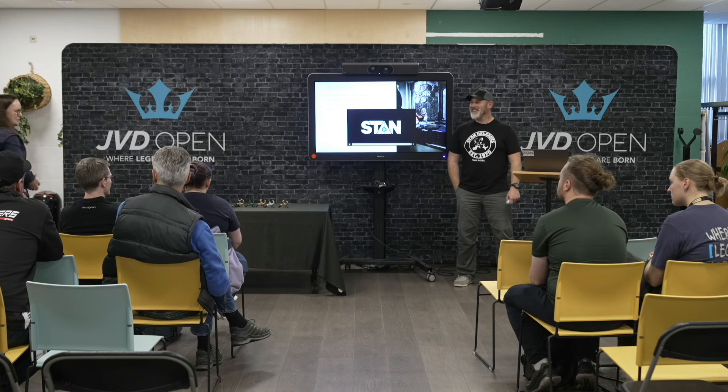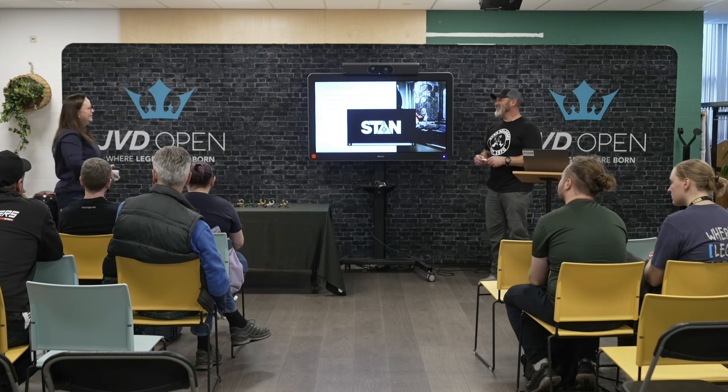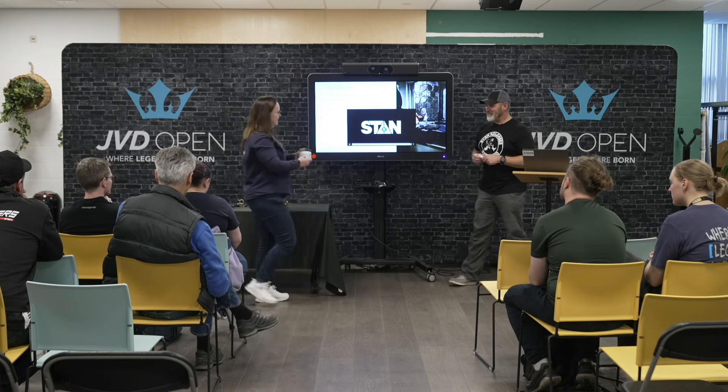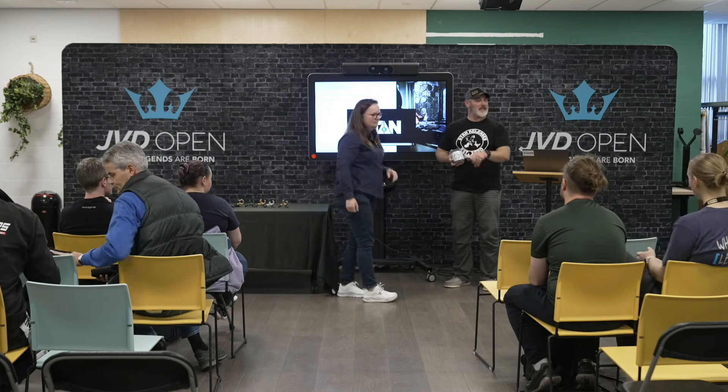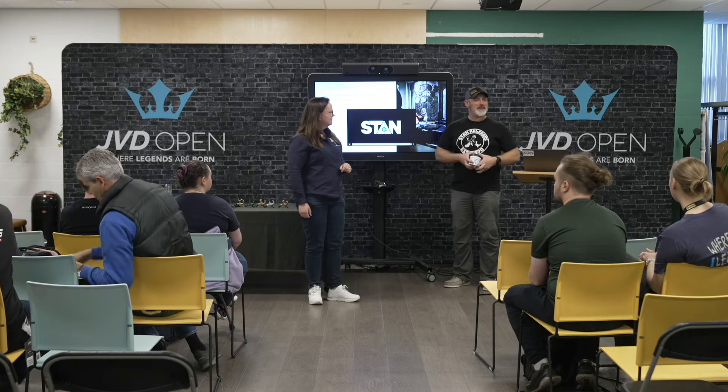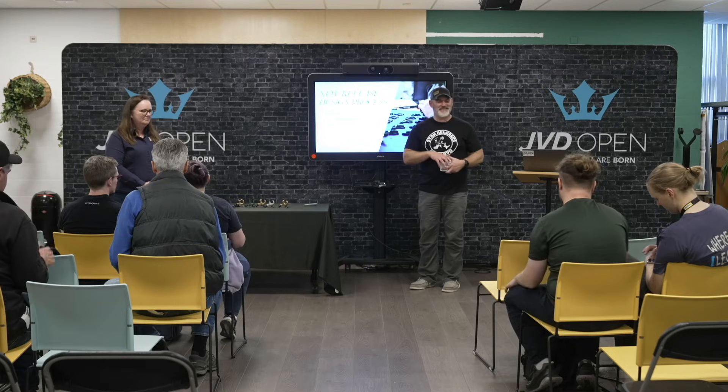Thank you. I will be at the booth — if you guys have questions, feel free to come by and talk. Thank you guys.